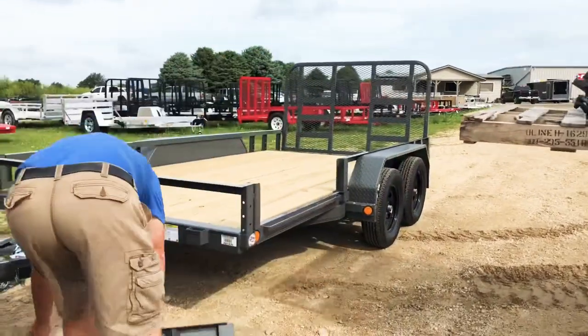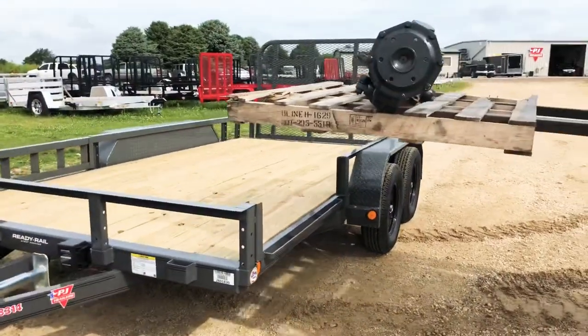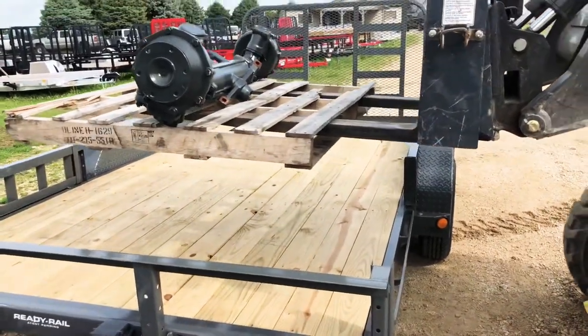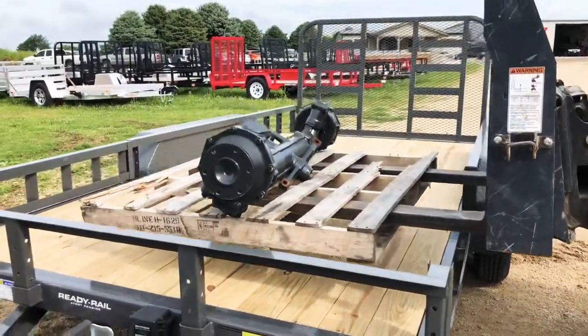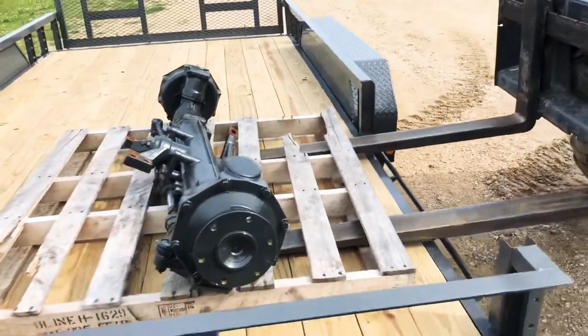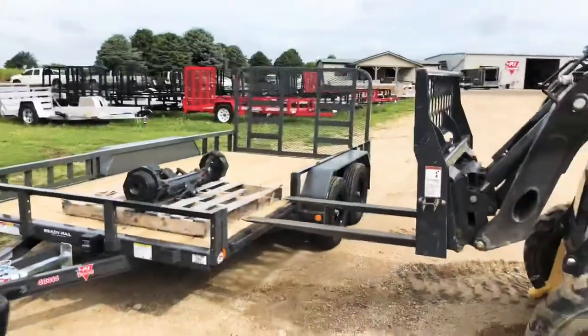But besides this, the ATV side ramps give you side loading capability that you don't have on utility trailers with regular side rails. You can side load a pallet with a skid loader or forklift, or if you just need to lift something heavy onto the trailer, it sure is nice not to have to lift something heavy over the side rails.